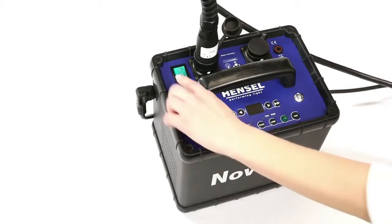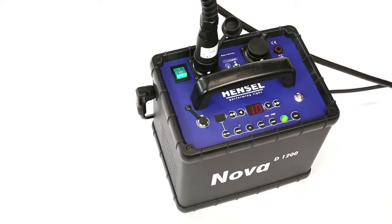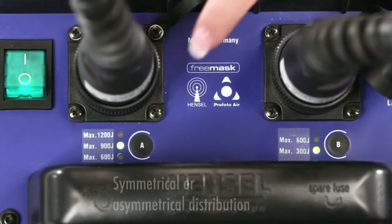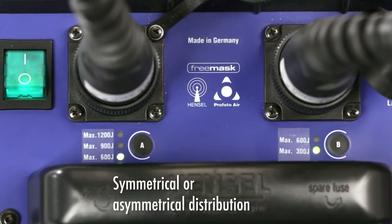Turn the Nova D generator on with the green main switch. The power levels can be adjusted for symmetrical or asymmetrical distribution by using the A and B buttons.